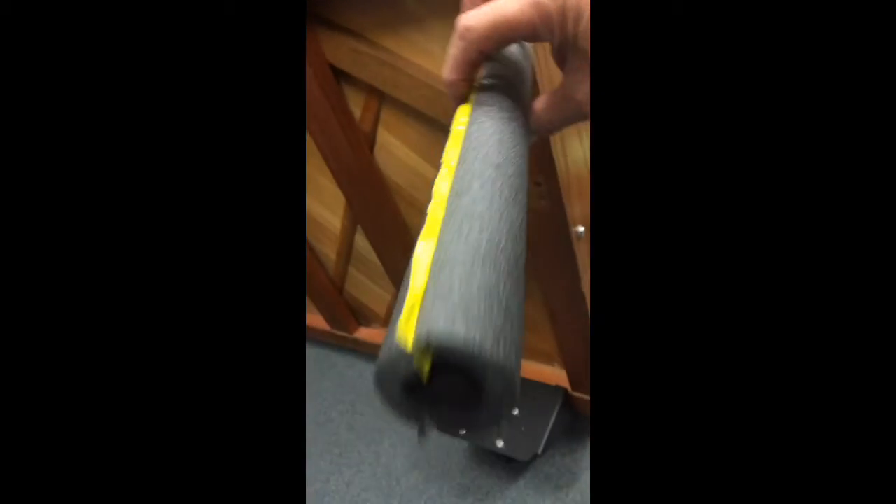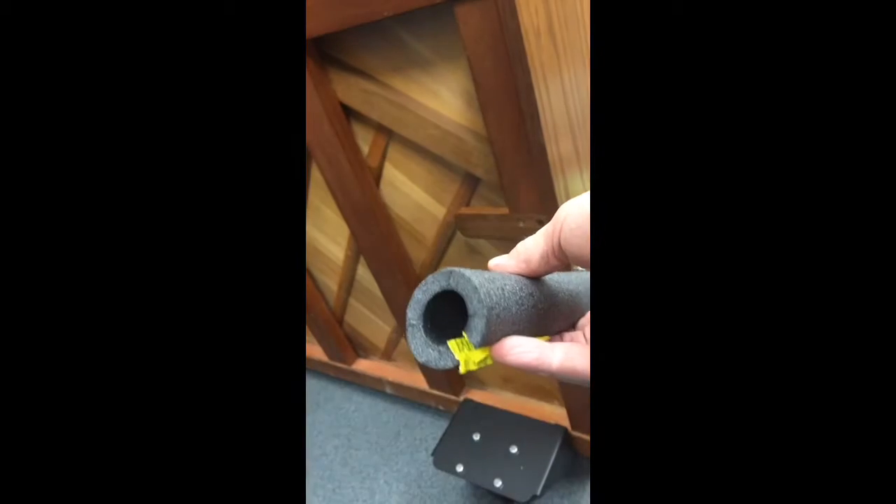So I went to the hardware store, purchased some foam pipe insulation, and discovered that it will go right there. This particular stuff actually has adhesive and it sticks on really nice. So there's your tip for the day.